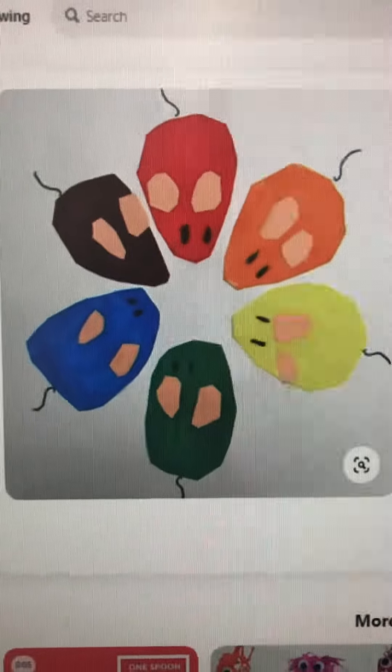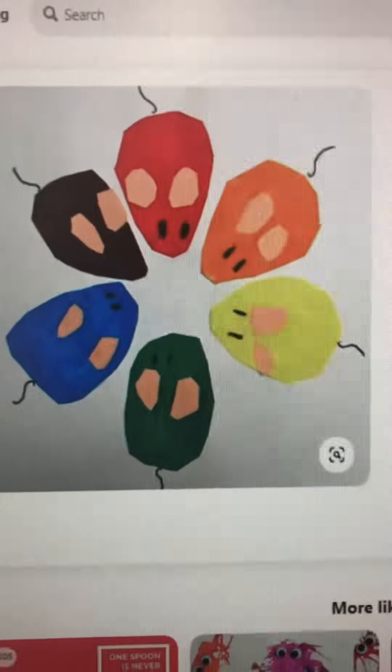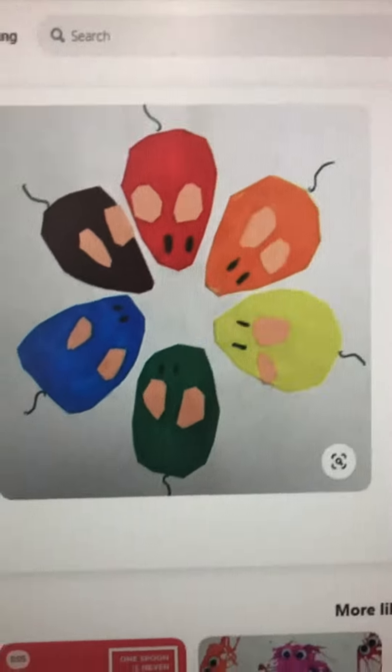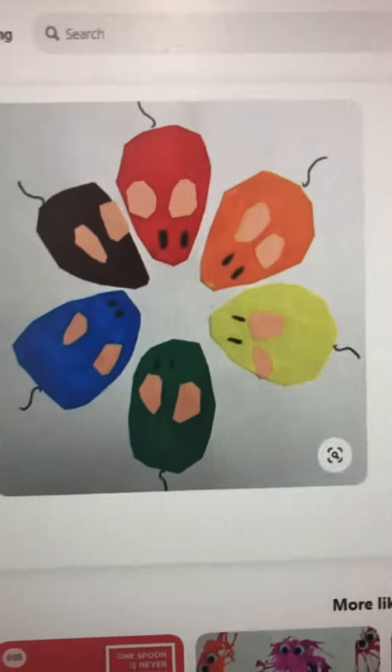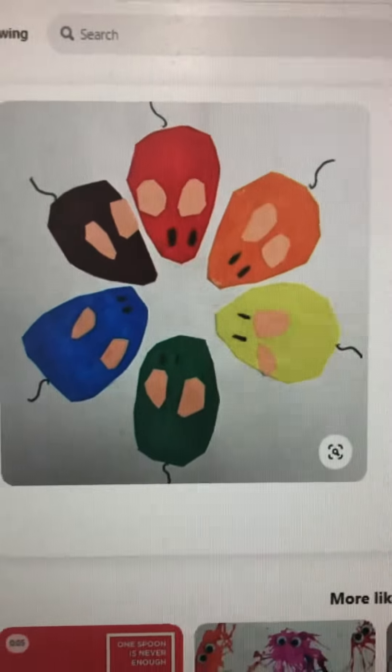Good morning Conley friends and Conley parents. Today I'm going to walk you through some simple ways to try out this awesome project. One of the biggest complaints my sister tells me — she has two kids in elementary school — is that she gets projects with way too many supplies, so I'm going to try to keep it really simple for you guys.